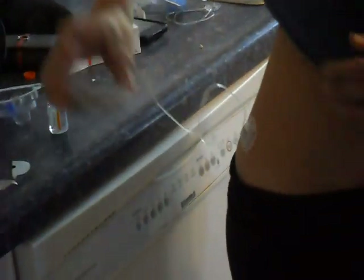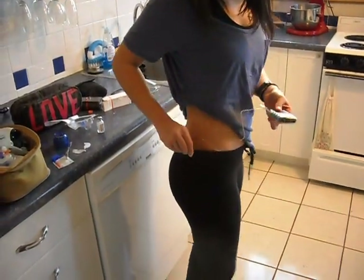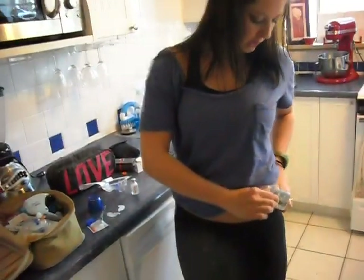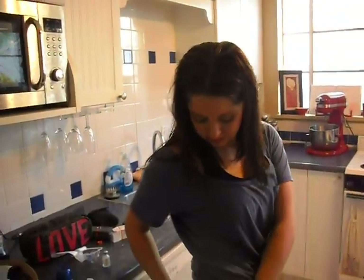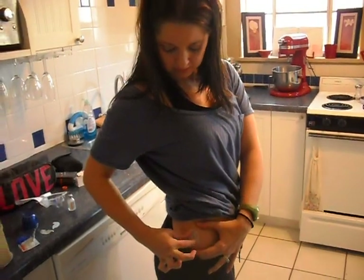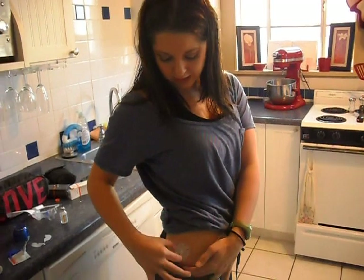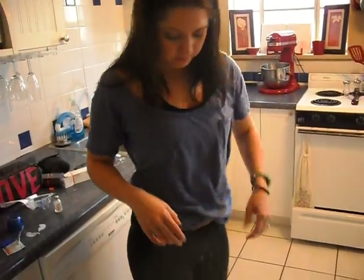And now my pump site is in. Just kind of cover it up and find a spot for the pump. This stays on me 24-7. I can disconnect it to take a shower - when I disconnect, all I have to do is twist this. This part will stay on for three to four days, so I can shower. And that's it - that's how I change out my infusion site. Thanks for watching.